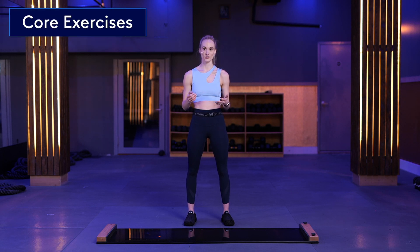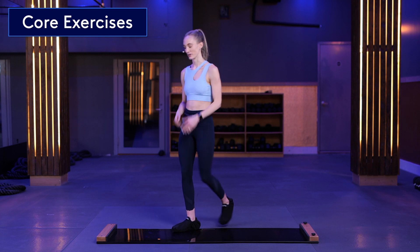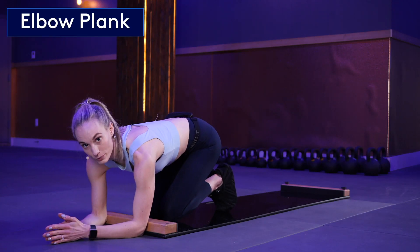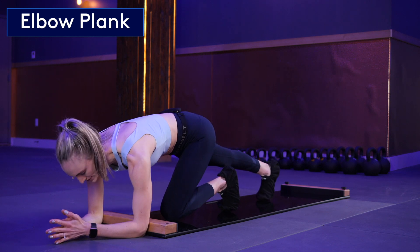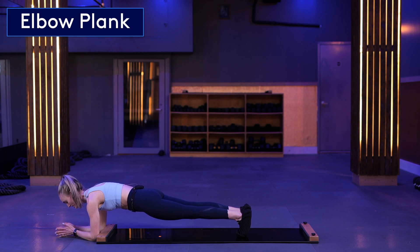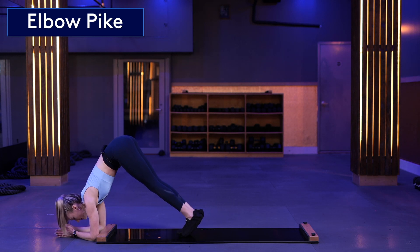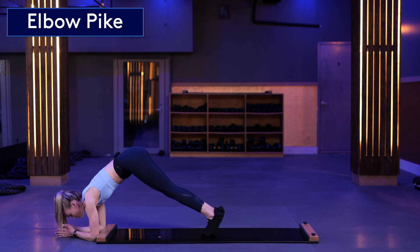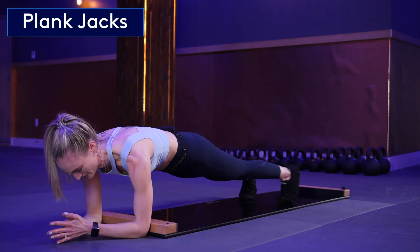The burn board is an incredible core strength and stabilization tool. One way to work your core is by getting into an elbow plank. Place your hands and forearms off of the board right in front of the bumper. Press your feet back into an elbow plank. From here, you can either stay right here or you can progress it by adding in pikes or plank jacks.